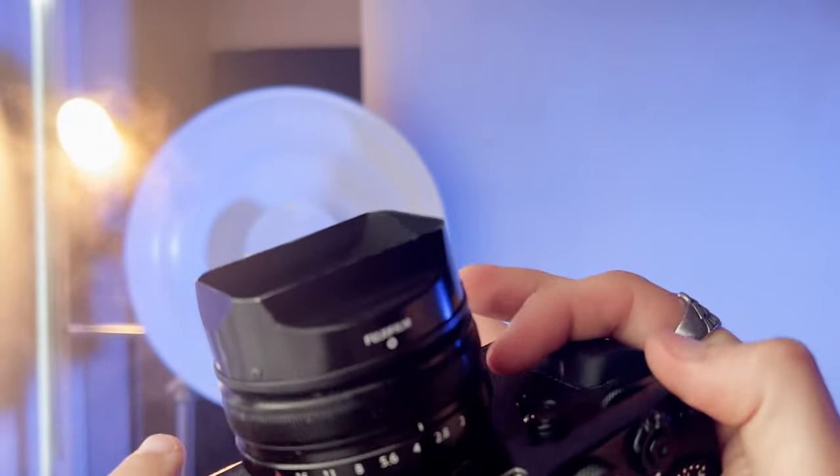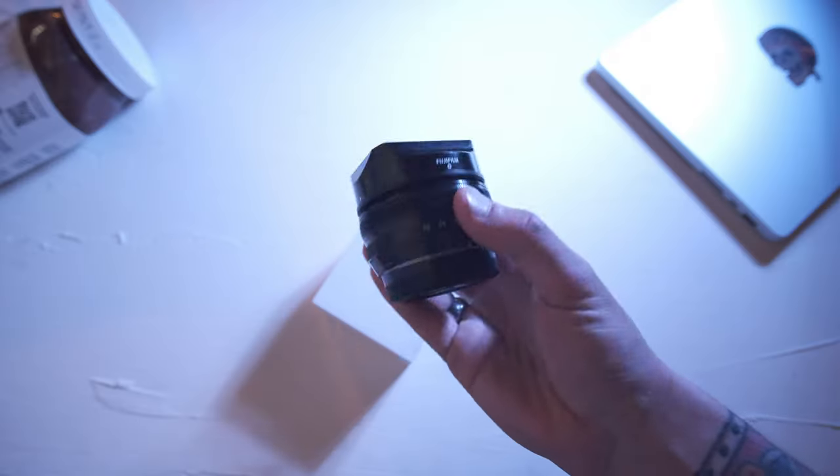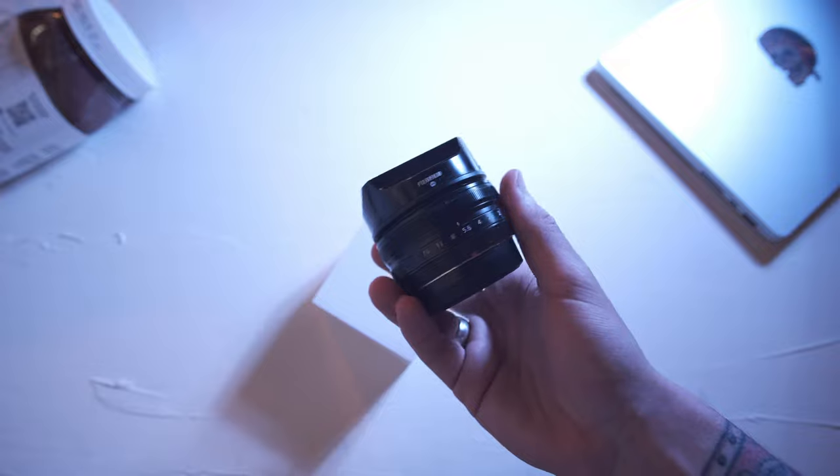When I switched over from Canon, I wanted to make sure I had all my favorite focal lengths covered, and I think Fuji does a great job at offering really high-quality prime lenses like this 18mm at very affordable prices. The lens is great, and even 10 years after its release I can't imagine you'd be disappointed with it if 18mm — 28mm equivalent — is what you're looking for. The science of lens optics didn't change; if it was good enough for 2013, it'll be good enough for 2023.